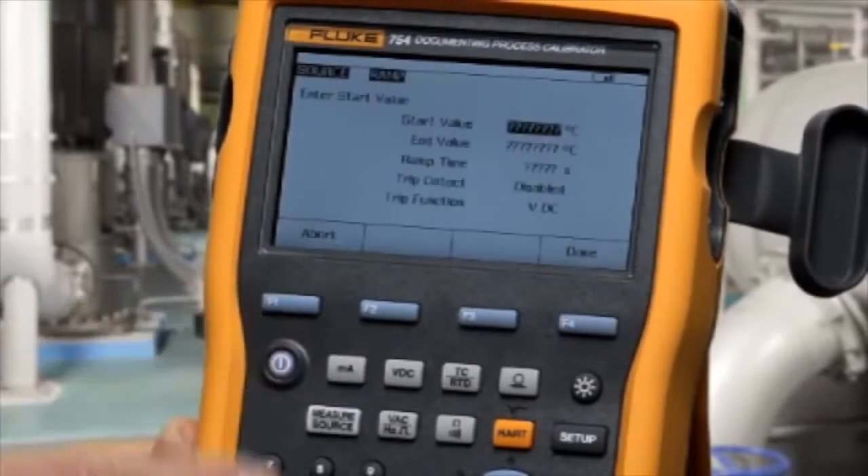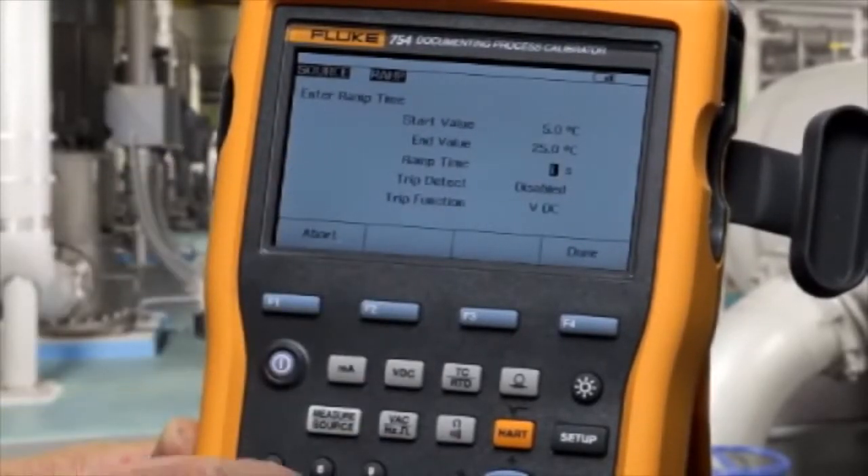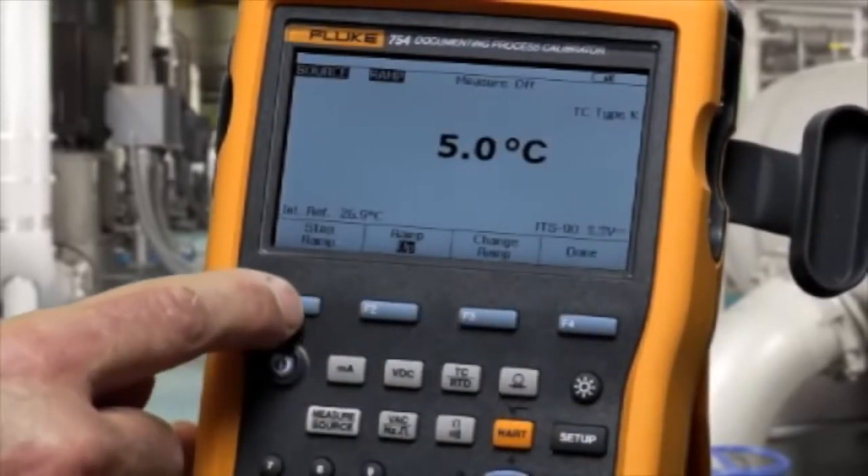Type in your starting value for the ramp, your ending temperature value for the ramp, and the amount of time that you want the ramp to take — say 15 seconds — and then press start ramp, and the temperature will ramp from the output into the indicator for your test.